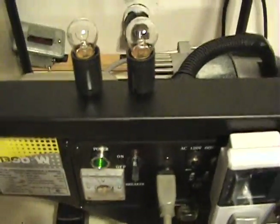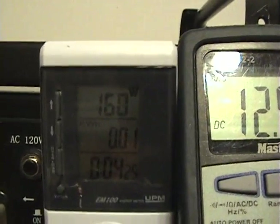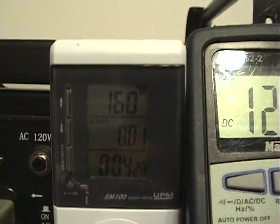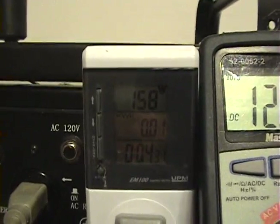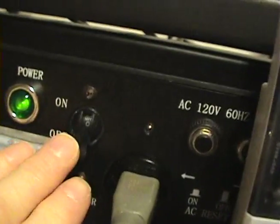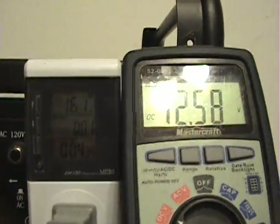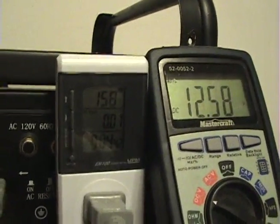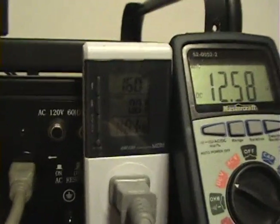The induction motor is running. Looking at our wattage — we're in the 150 watt range. The circuit is turned off at this point. I'll try to show this better, and now I will turn on the circuit.